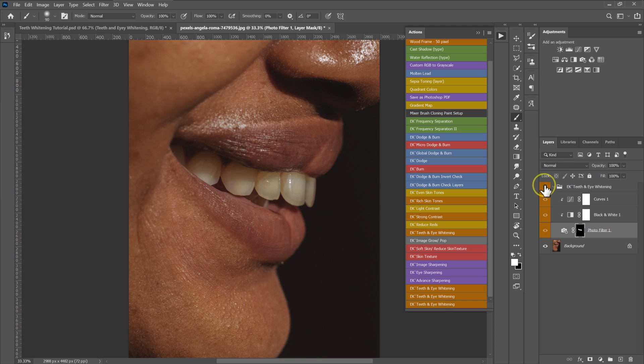Here are the before and after results. If you feel like the effect is too much, just reduce the opacity to 80% or 75%. For the purpose of this video, I'll leave it at 100%.